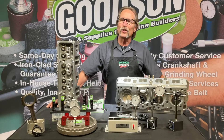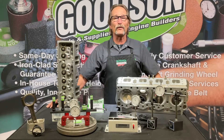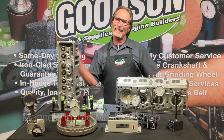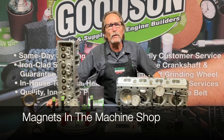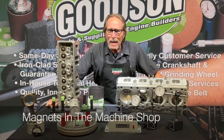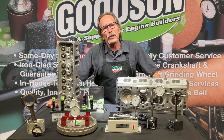Hey everybody, Dave Monahan, Goods and Tools and Supplies, and it's time once again for another Tech Lab Tuesday. Today I'm going to talk about magnets. Yes, you might say I'm attracted to magnets or they're stuck on me. Magnets — what do we use magnets for in the machine shop?